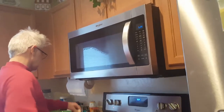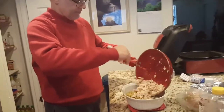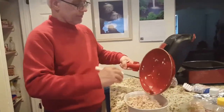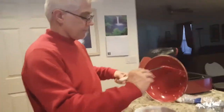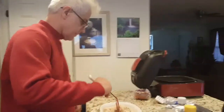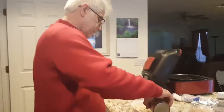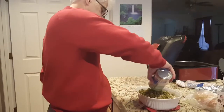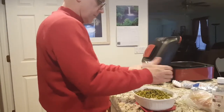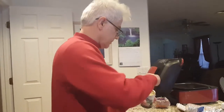Cut the chicken in with the cooked noodles. Add some peas. Last but not least, cream of celery.